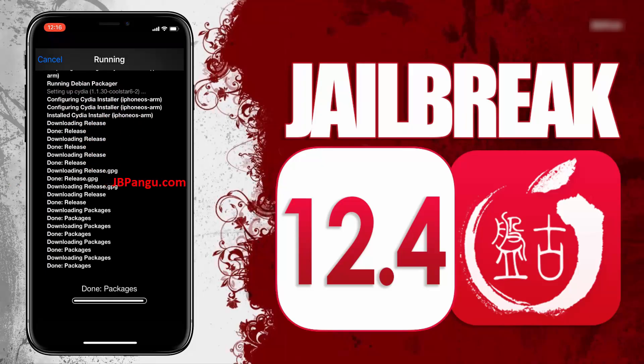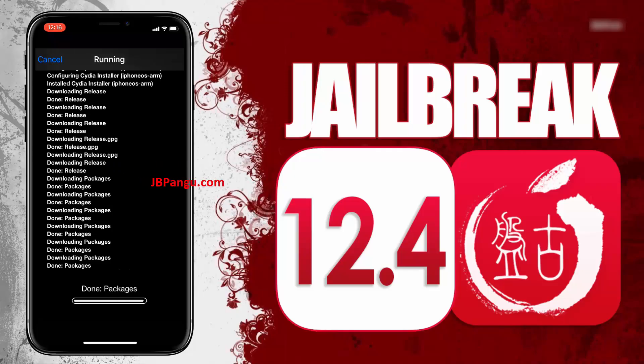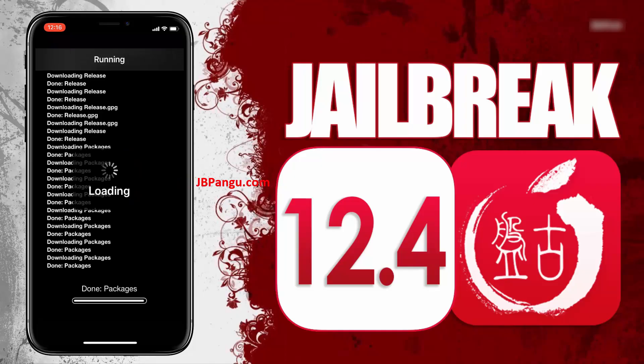Thanks for watching. Make sure you subscribe as I am going to post a video regarding the various tweaks you can use to customize your device with this new Pangu jailbreak.